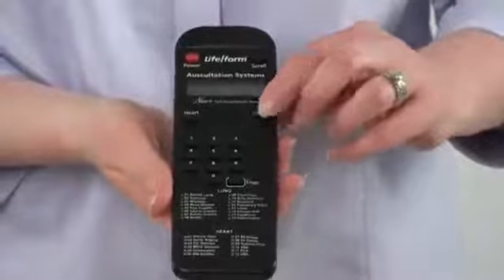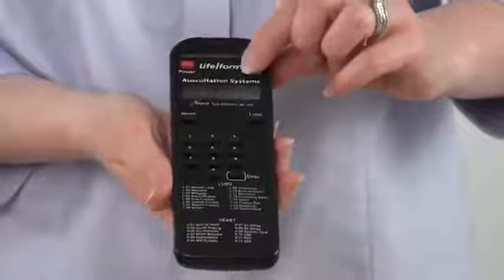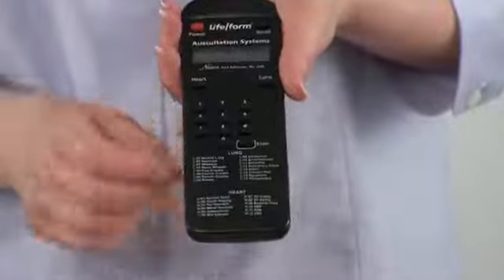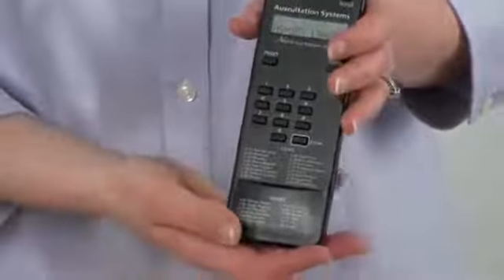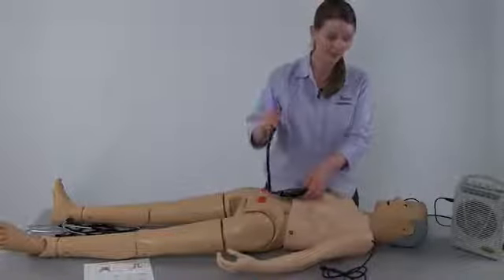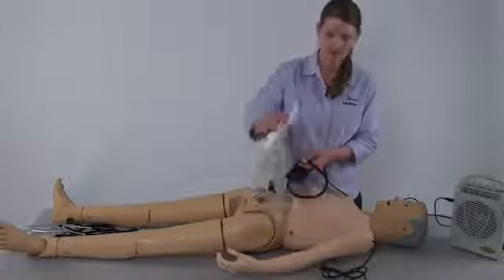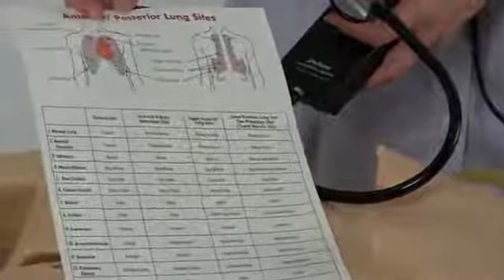Pressing the lung button will bring up the lung functions on the screen. Again, you can use the scroll button to scroll through the different lung sounds, or use the numbers on the remote to select the lung sounds you wish. Pressing enter will allow your selection to be displayed on the home screen. Once you've determined which heart and lung sounds you wish to hear, you can pick up the smart scope and place it on the appropriate spaces on the mannequin. Included with the mannequin are helpful graphs that will allow you to determine where the sensors are for the pertinent heart sites and anterior and posterior lung sites.